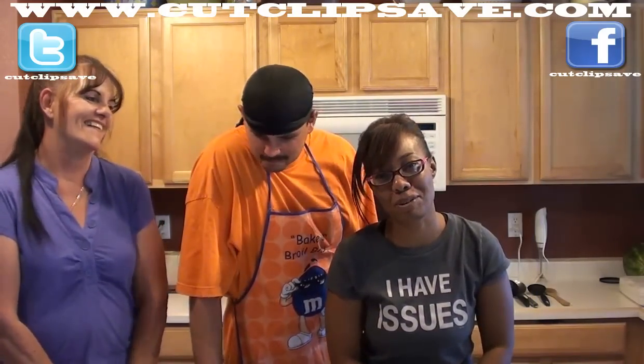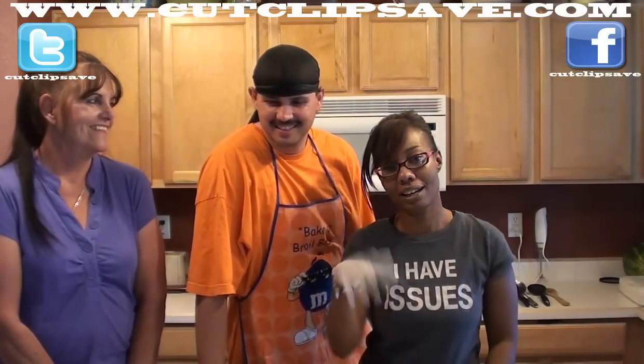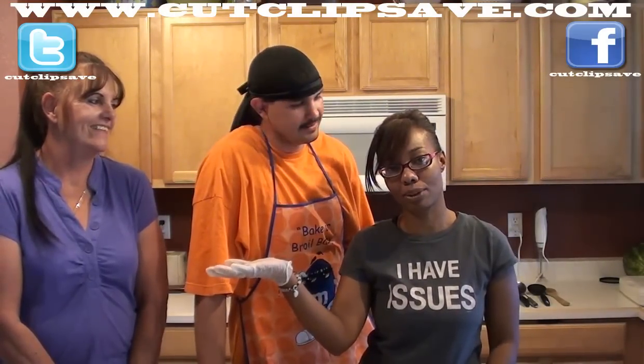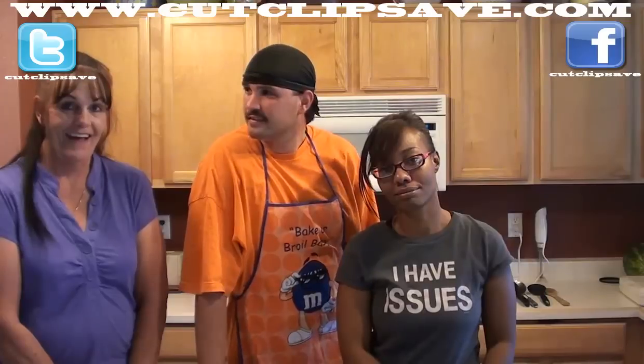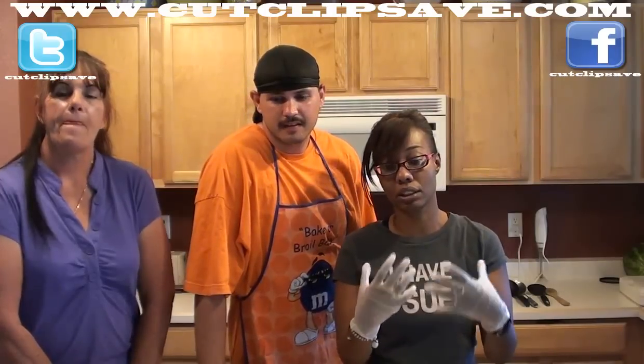So we're gonna be making strawberry jam. We've got Clay and we've got Clay's mom, my mother-in-law, Brenda. Say hi Brenda. Hi. So I guess we can show you guys what we need to get started and what you're gonna need to get started if you're gonna do this.